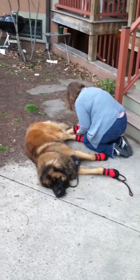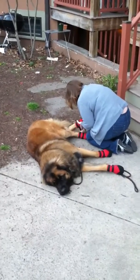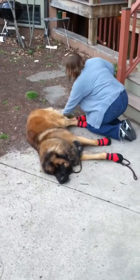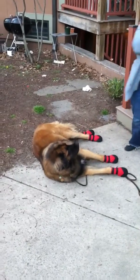The idea behind this is to protect him from some of the urban hazards that one occasionally encounters. There's broken glass, sharp concrete, and needles, not to mention frozen mud and extremes of heat and cold.